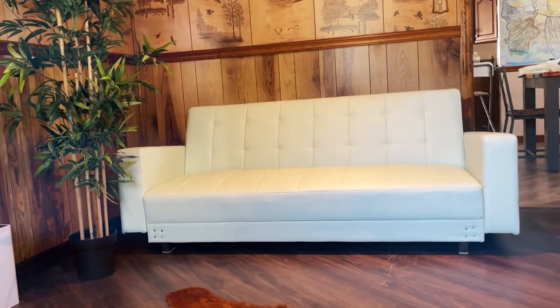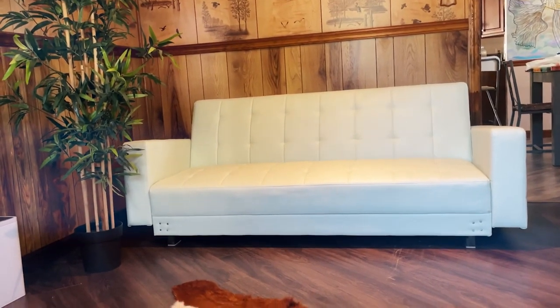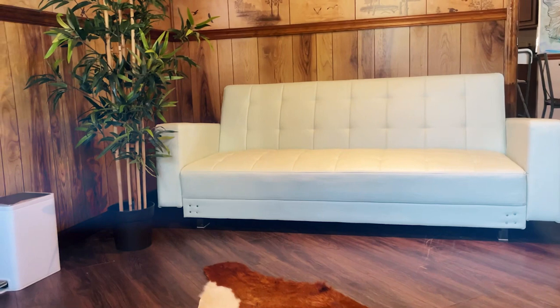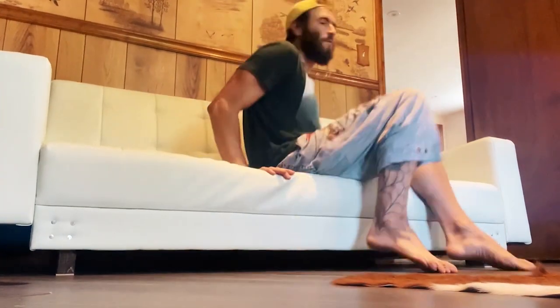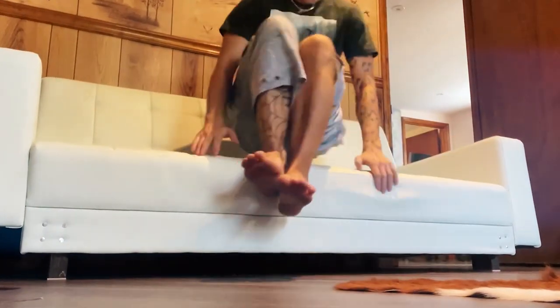Here is the final look of the futon. When the manufacturer fails, it feels good to take the lead. It's very sturdy — you can slightly jump on it, possibly have sex, and definitely sleep on this cute little furniture piece.